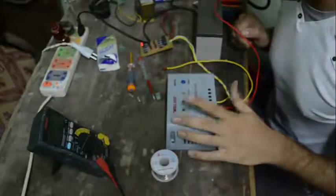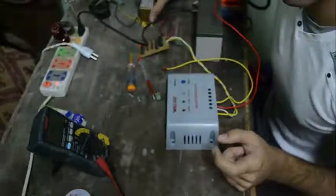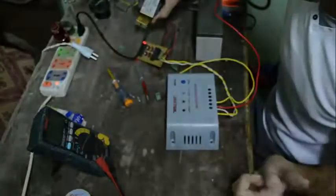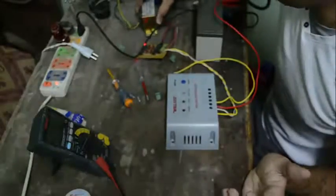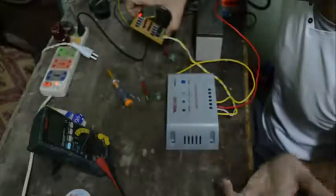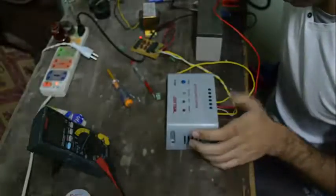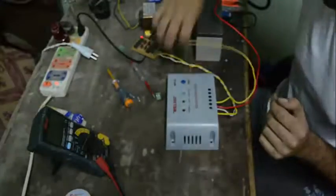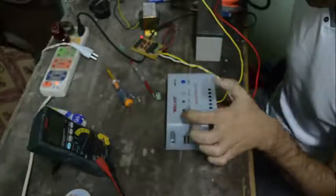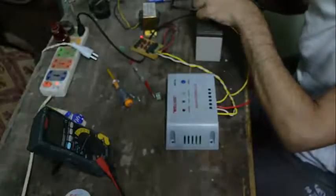I've made the basic connections to the Will-See MPPT-30 and used a simple transformer to generate the required voltage for the input. This is a 220 to 22-volt basic step-down transformer, and here is a rectifier circuit board that takes the AC output of the transformer and converts it to DC output. I've connected the DC output to the solar panel input on the MPPT-30. Here are the two terminals for the battery, and I discovered that this battery charger doesn't turn on until you connect the battery leads.